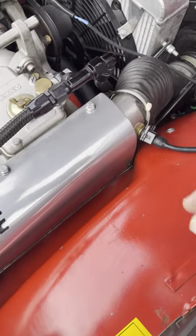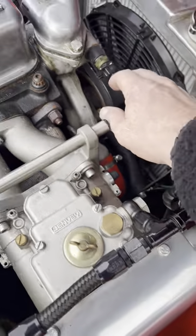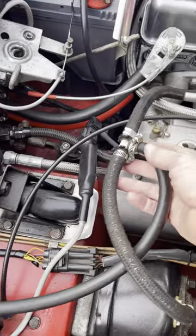The ECU also receives air temperature input from this sensor and water temperature input from this sensor. There is also a three-bar MAP sensor that has been fitted, which is plumbed into the vacuum line as you can see here.